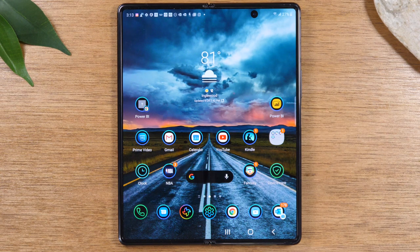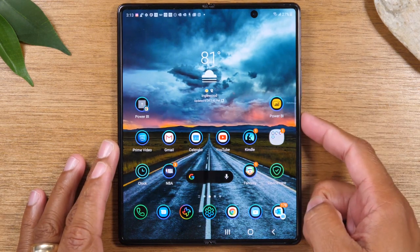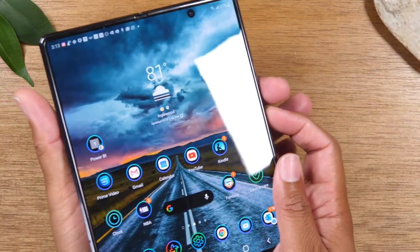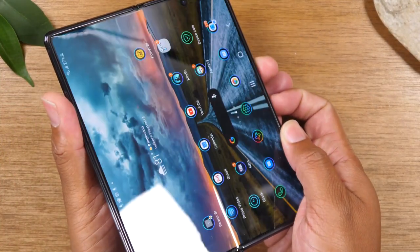Today we're going to show you a few different ways to take a screenshot on the Samsung Galaxy Z Fold 2. Now, when the screen is open, the easiest way to do this is to hold down on the volume down button and the power button for about one second — and let's try it. Here we go.